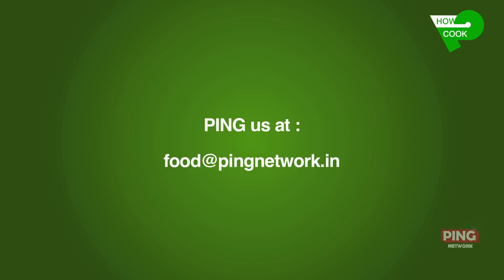We've got loads more for you, so subscribe to this channel and ping us at food@pingnetwork.in to tell us what you would like to see here.